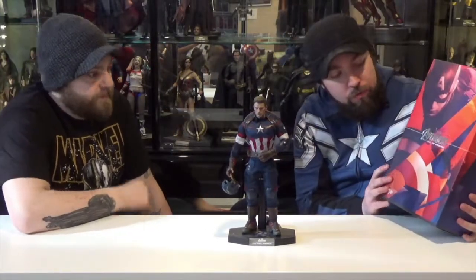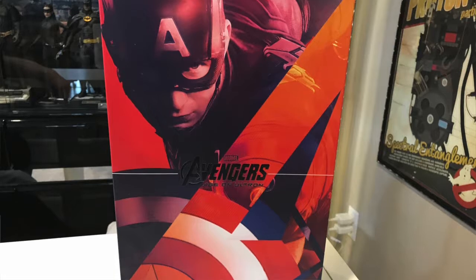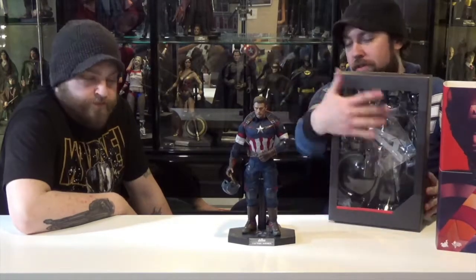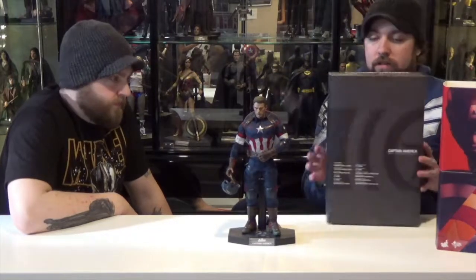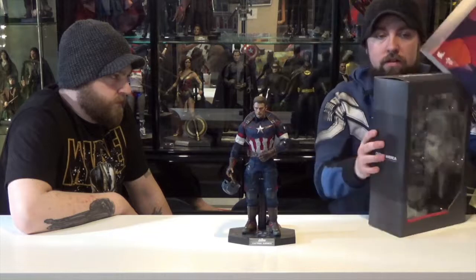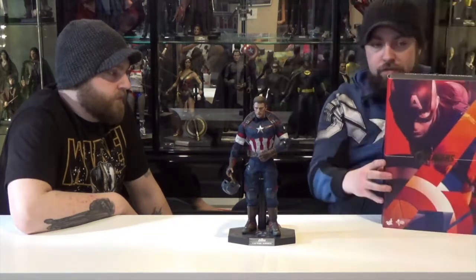So the packaging is just his usual red, white, and blue motif with Captain America on the front with his shield. Inside, there's a window to the figure cradle where the accessories would be around him. The little shield decoration on the back. Pretty standard fare for Hot Toys figures — always nice packaging, something to look at.